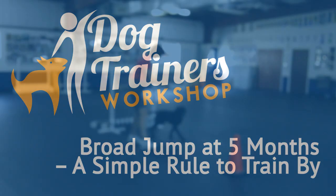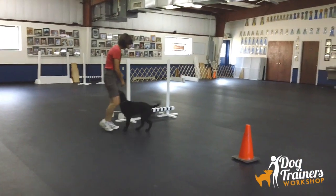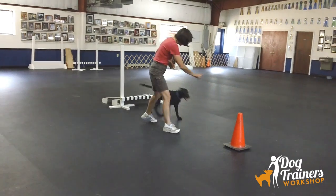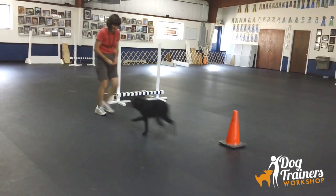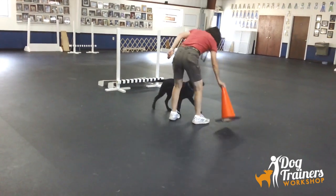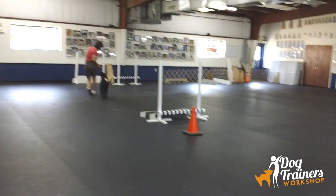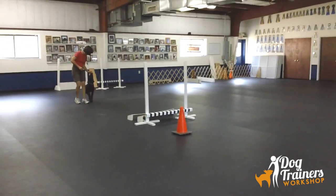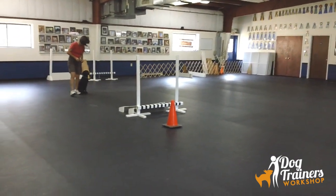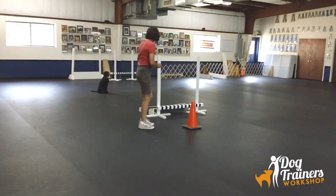Hi, this is Connie Cleveland at the Dog Trainers Workshop with my five-month-old Labrador Retriever puppy, Nathan. We're working on the broad jump today, and I'm going to start by reviewing an exercise that he had learned — to go around a cone. Now I'm going to put the cone at the end of the broad jump. That broad jump is designed to have two broad jump boards and a bar jump. That bar jump helps him understand where the end of the jump is.